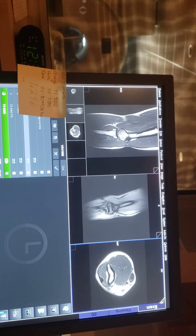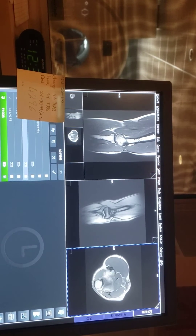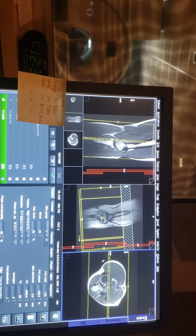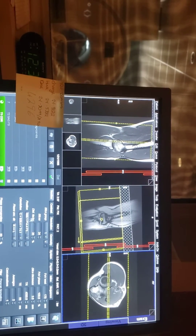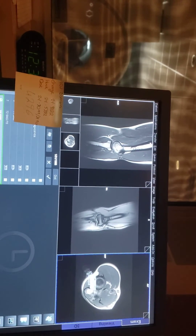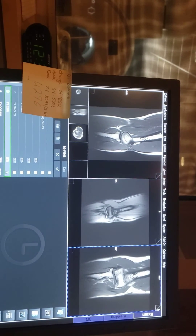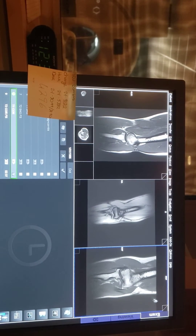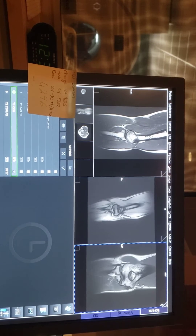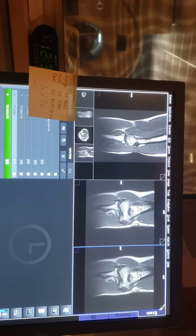Now we're just waiting on the Coronal to come up. So the angle is just right to left, and for Axial and Coronal I'll do A2P. There go my Coronal picture — just waiting on it to finish. This is the Coronal.